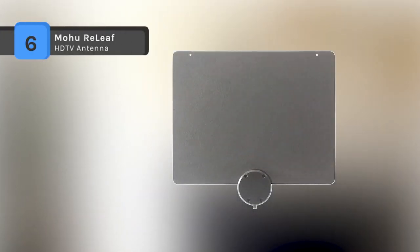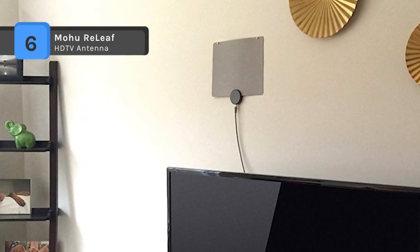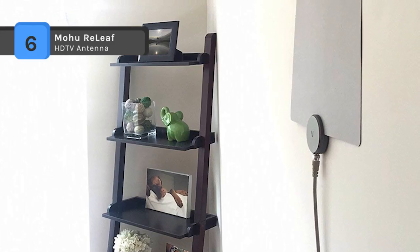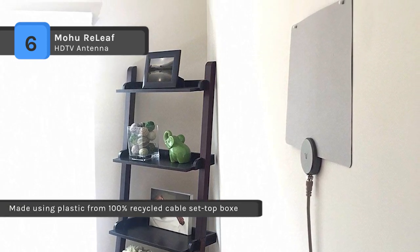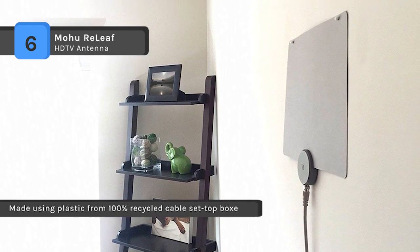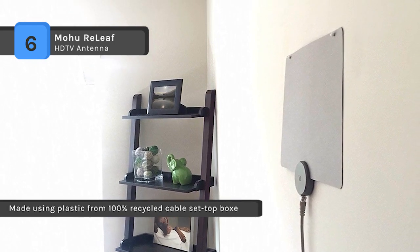Mohu Relief antennas are the world's first recycled HDTV antenna, made using plastic from 100% recycled cable set-top boxes to minimize environmental impact, wasting fewer energy resources and money. It offers excellent flexibility and, unlike others, the coaxial cable can be swapped for different lengths.